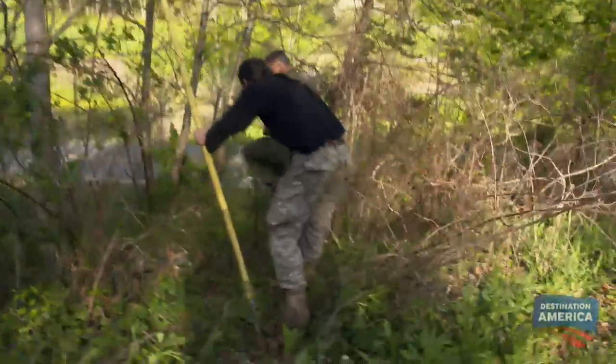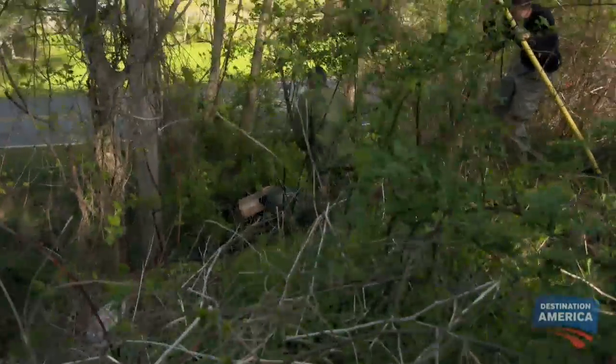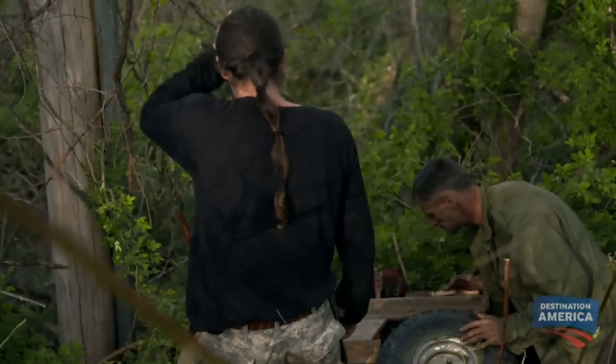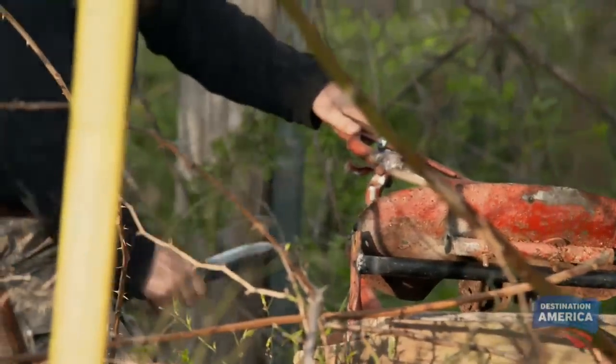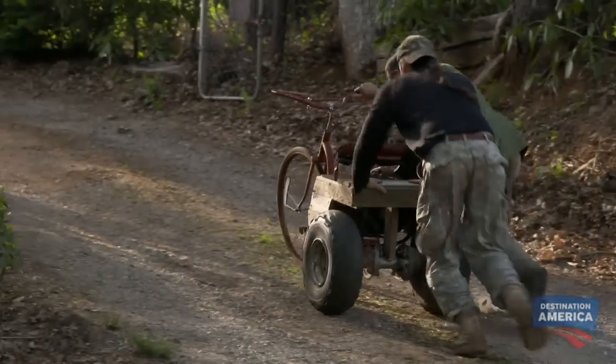That bike couldn't have landed in a worse place — it's right in the middle of a great big briar patch. Now Spencer and I gotta go down there and pull it out by hand. The steering was a little rough, and there's no stopping that thing. I thought I could solve it with my feet. The boys will find out soon enough if that crash was enough to put their vehicle out of commission. Well, let's see what kind of damage we did to this thing.